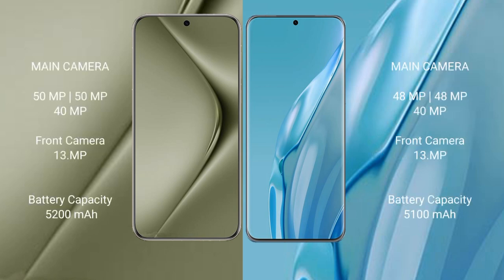The Huawei Pura 70 Ultra features a triple rear camera setup: 50MP plus 15MP plus 40MP, and a 13MP front camera. The P60 Art also has a triple rear camera setup: 48MP plus 48MP plus 40MP, with a 13MP front camera.